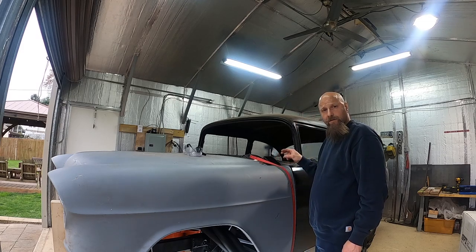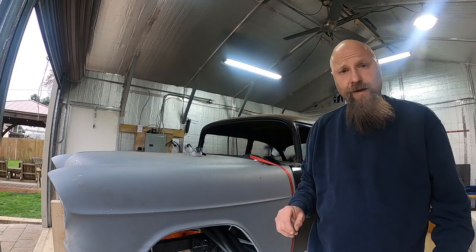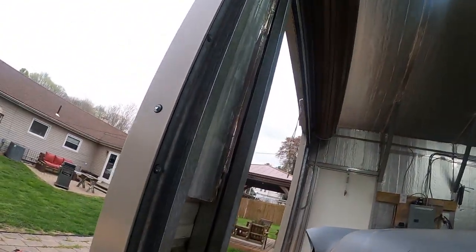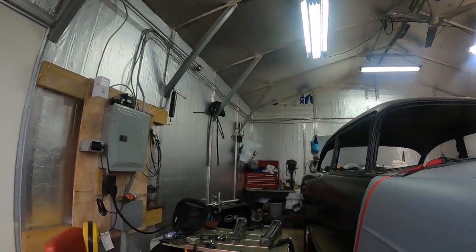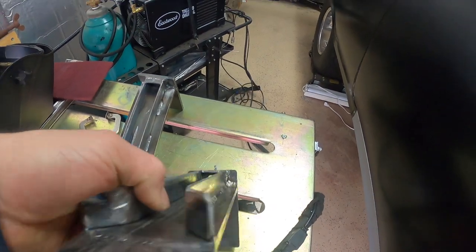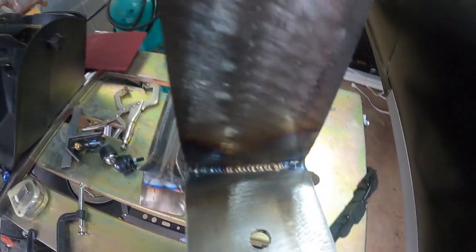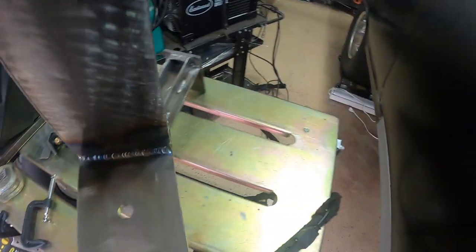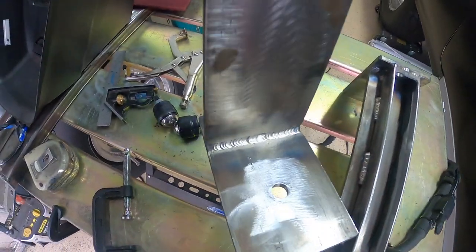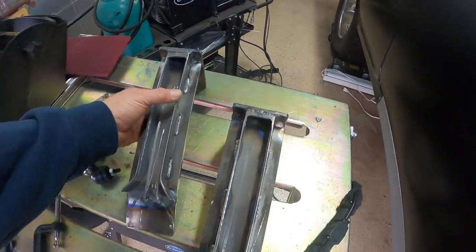I wanted to give you guys a quick update on the car and show you what's going on. I made some track brackets for the top and I wanted to show you those real quick. Let me pull the camera off and we'll go around to the weld table. These are a little heavier than I wanted but they came out pretty nice. That Eastwood TIG welder really does a nice job.